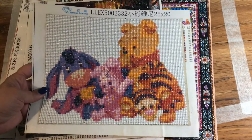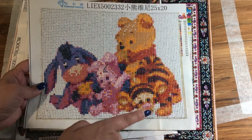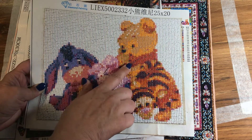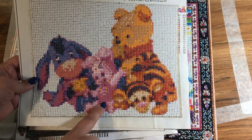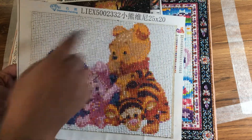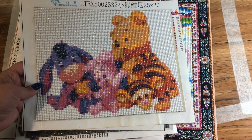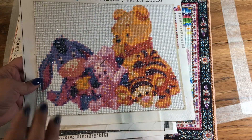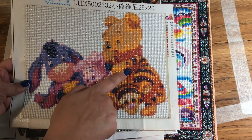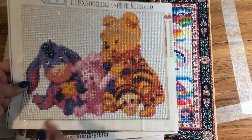This one is also a full, but as you can see, since there's Tigger, Piglet, Eeyore, and Pooh — Piglet actually gets a little distorted. This is also a 25 by 20. I would go a little bit bigger, maybe 30 by 30 or 40 by 40, to grab that extra detail. The more that you've got going on in the picture, the bigger you might want to go.